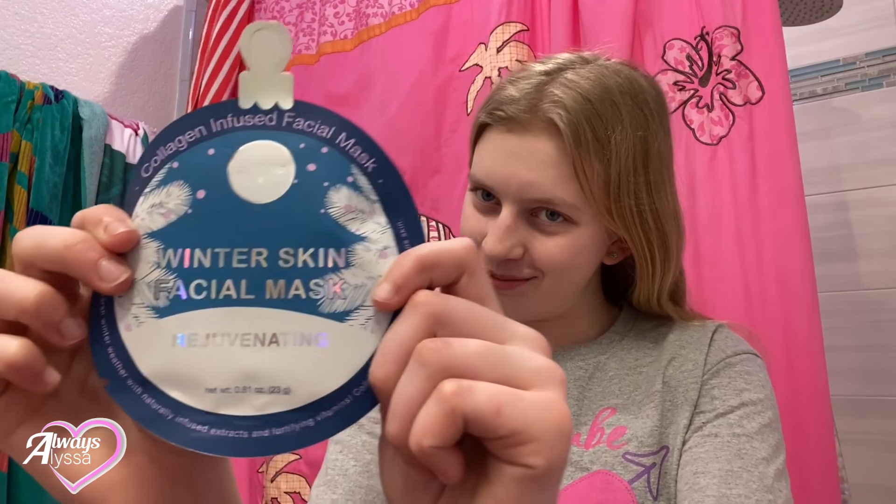I'm back from the spa. I took a shower and dried my hair a little bit, and now I'm gonna change into some comfy pajamas. I'm in my pajamas now — they're super comfy — and now I'm going to do this adorable winter face mask.